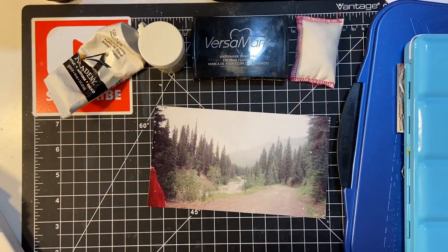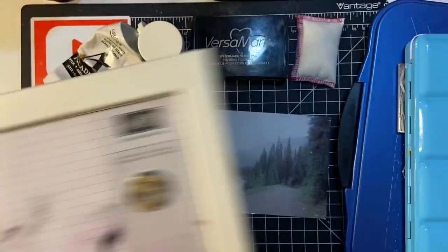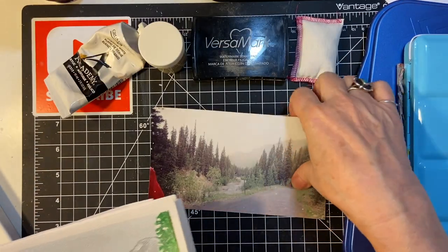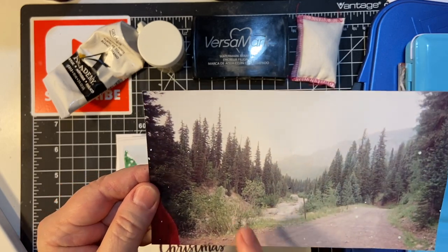Do you want to see what I made? And I also used my stamp positioner. So here's the picture — got the mountains in the background and several trees. This is a picture that my son took in Colorado years and years ago, and I'm going to be using that for my inspiration.